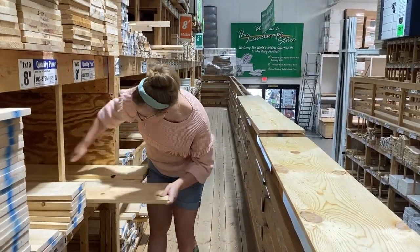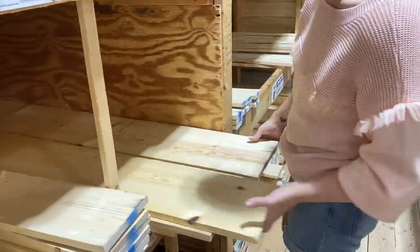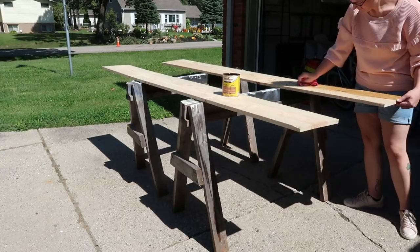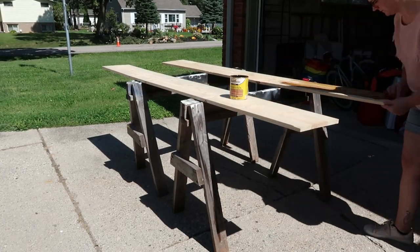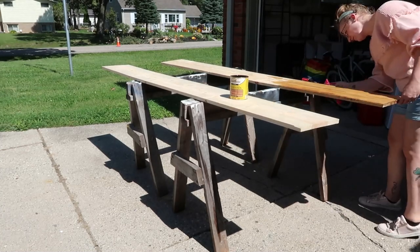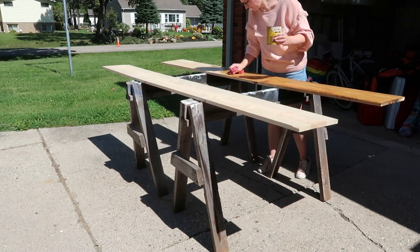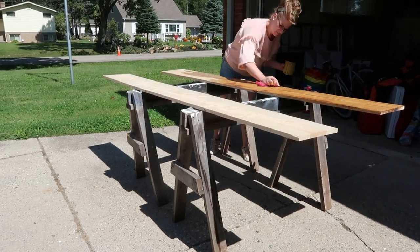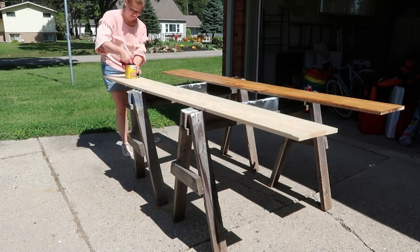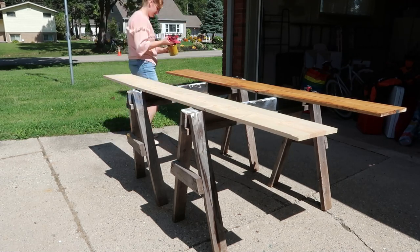Next, I needed some shelves. I went to everyone's favorite Midwest store, Menards, and I got two eight-foot boards — you've got to go through all of them and make sure you pick out the prettiest one. These were $15 a piece, so I paid $30 for two of them. Wood has gotten a little bit expensive, but still not a terrible deal. I am using a stain that I already had, so I did not have to pay for it. This is the same stain I've used on every product in my house — my kitchen table, the shelves in my kitchen, my mantle. So this is going to match everything.